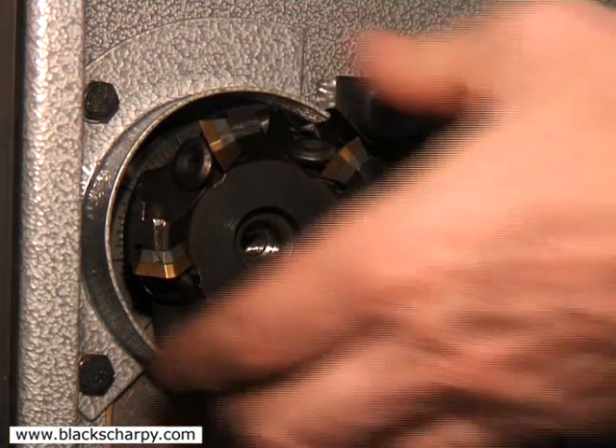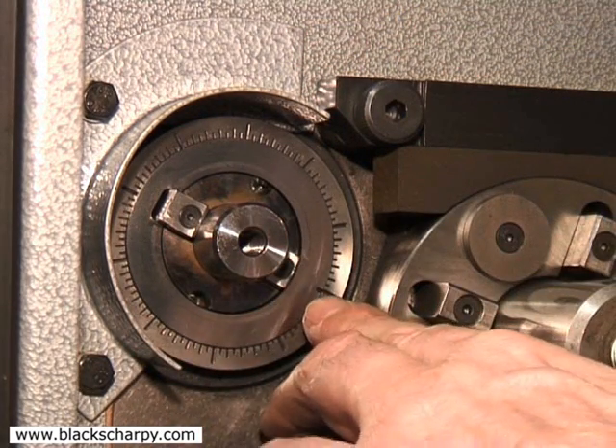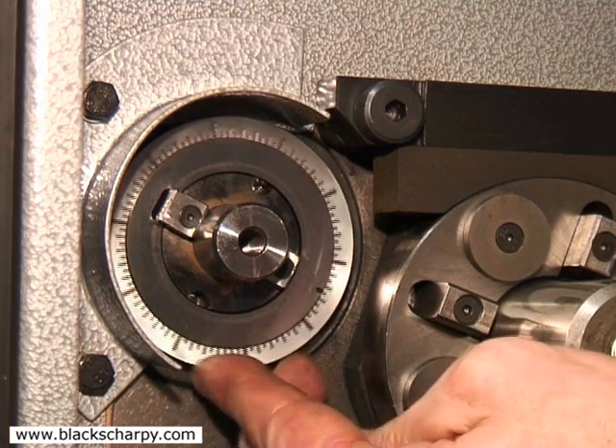Behind the cutter head is a micro adjustment collar for setting the initial sample size and for cutter tip wear adjustment.